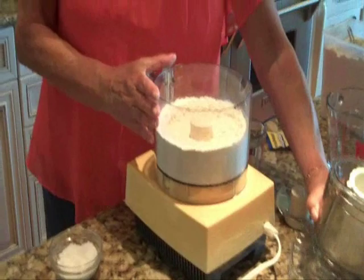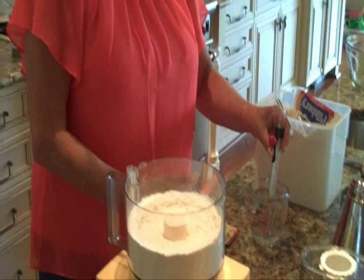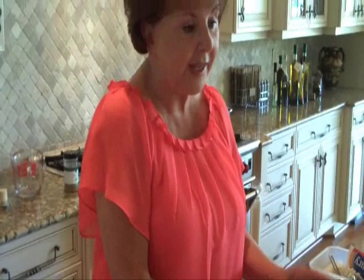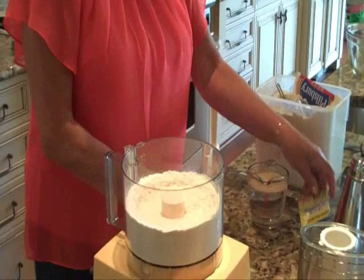I'm going to add my dry yeast, which we have to dissolve in warm water. One cup of water that I'm going to heat in my microwave to a temperature of about 115 to 120 degrees. I'm using a candy thermometer to measure the temperature of my water, and it's about 115 degrees. Another way to do this is put some on your wrist like you did with baby bottles — if it feels warm to your wrist, it's the right temperature. This is the tricky part of making pizza: getting the water temperature just right so that you don't deactivate your dry yeast.